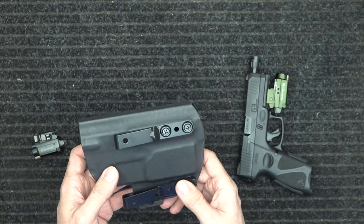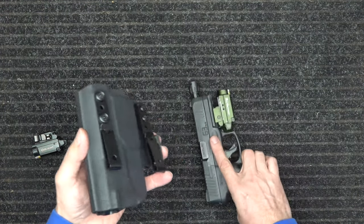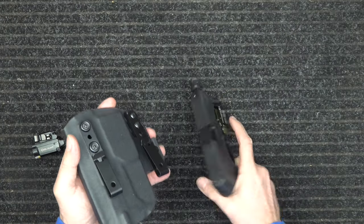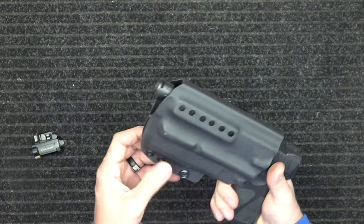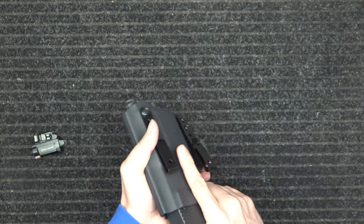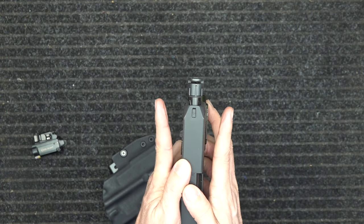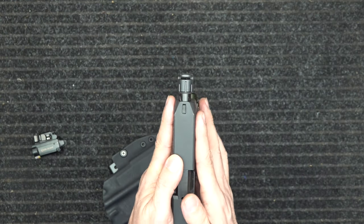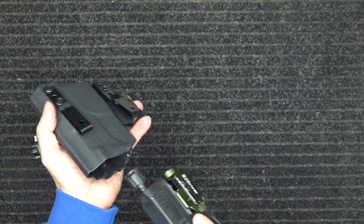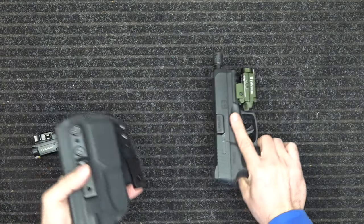All of this hardware mounts over here so you can be ambidextrous, inside or outside the waistband. If you notice, I have a compensator on mine — we've made these because a lot of guys are going to the Lateline Industries compensators. So we made this so you can have your compensator as well. This will stick out and fit any compensator, as long as it's not any thicker than the actual slide.